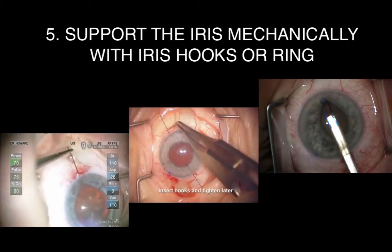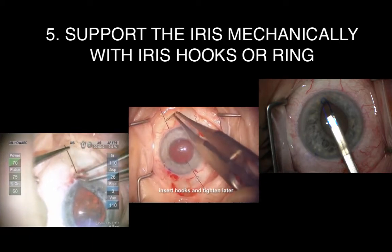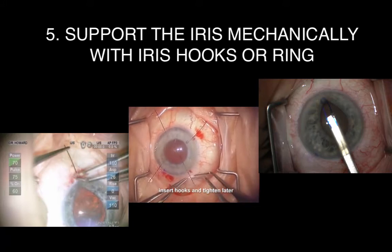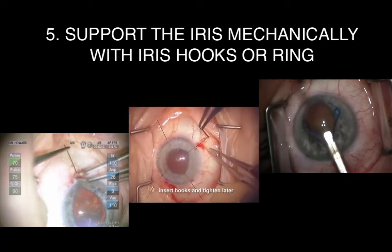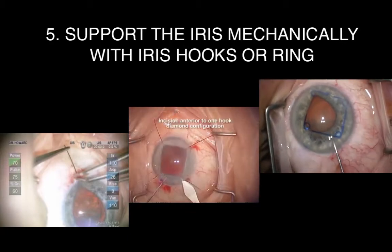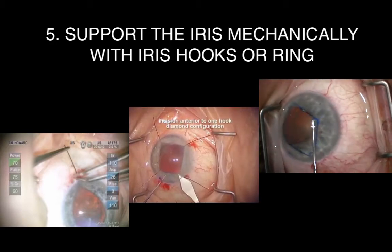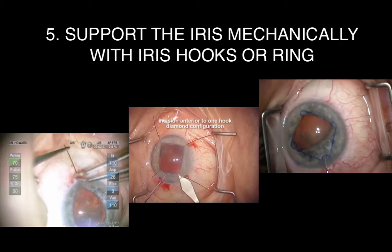Tip number five is to support the iris mechanically with iris hooks or with a ring stabilizer. This can be done by either placing a single iris hook posterior to the main wound, or by placing the hooks in a diamond configuration with one of the hooks posteriorly in a similar fashion. Alternatively, a Malyugin ring stabilizer can be used, as seen here. Mechanically supporting the iris is particularly helpful if you are concerned about possible intraoperative floppy iris syndrome.